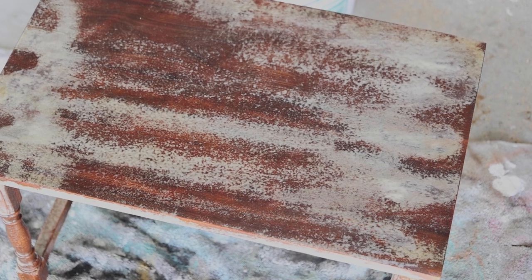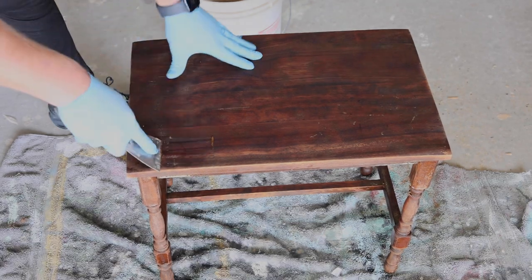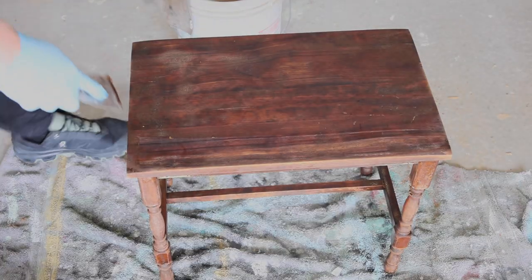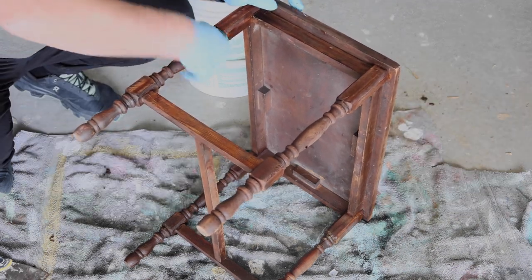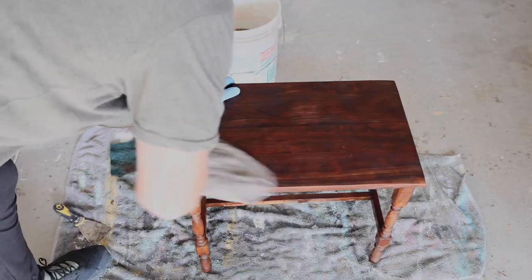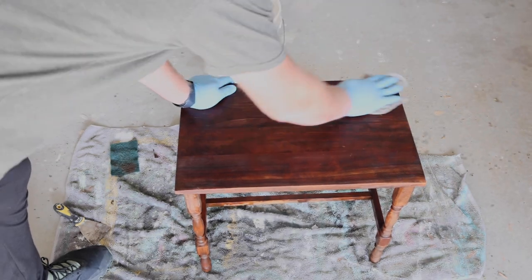I'm going to let this sit for 20 more minutes and we'll go again. On the second coat, after letting it sit for 20 minutes, I decided to try using a scraper to see if I could get more of the stain off. It worked okay, but it got kind of feathery on the wood so I stopped and used the Brillo pad instead. The Brillo pad worked a lot better — it was getting down in the grain and the detail and just took a bunch of the stain off with minimal effort.